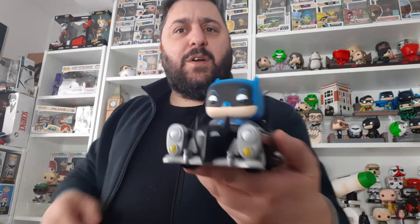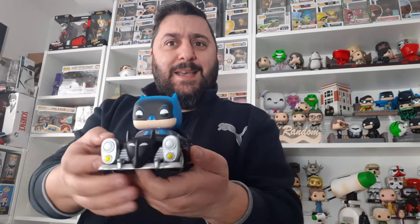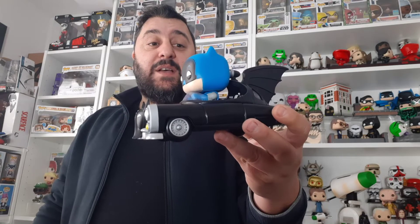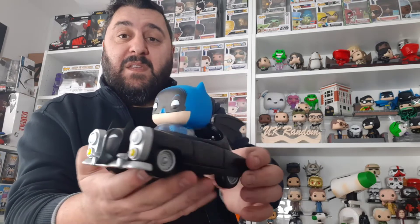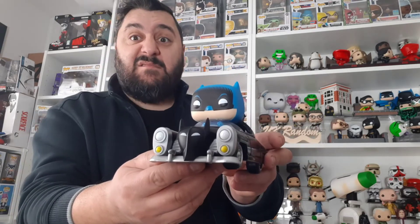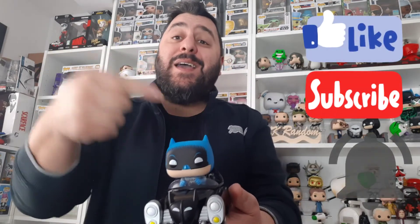So what do you guys think of this? Have any of you got this 1950s Batmobile? I'm actually very happy with it, and I'm curious now as to what I might be getting in part two. So far I paid $18.99 and I've got this, which you can't even get on eBay for that price — so far we're on to a winner. Let me know what you think, do you like it? There's not really anything to not be keen on — it is a 1950s Batmobile, it is what it says on the tin. Like, subscribe, hit that notification bell, and we'll see you very soon for part two — peace!